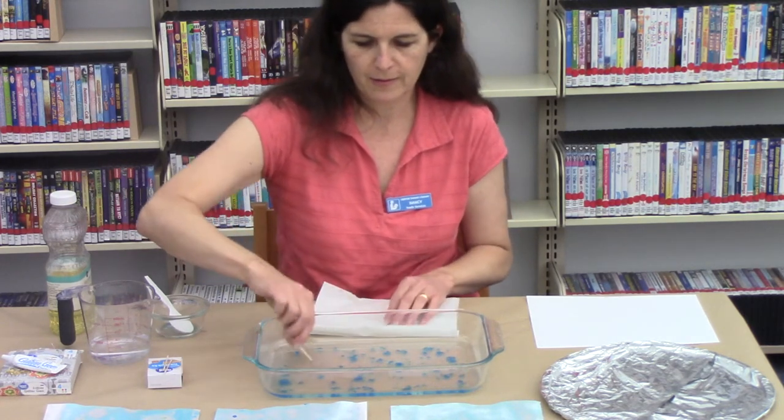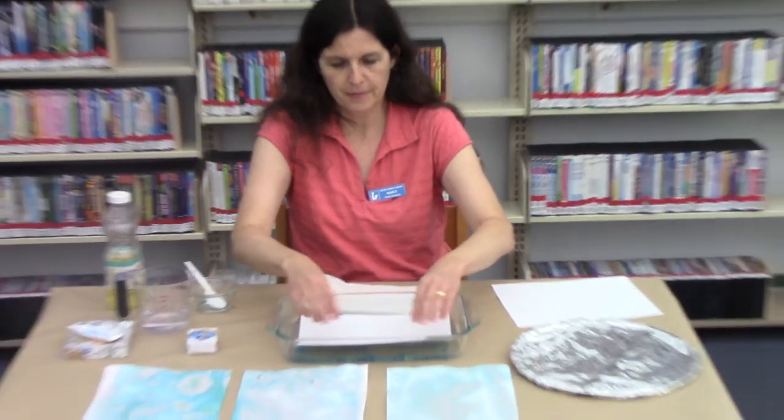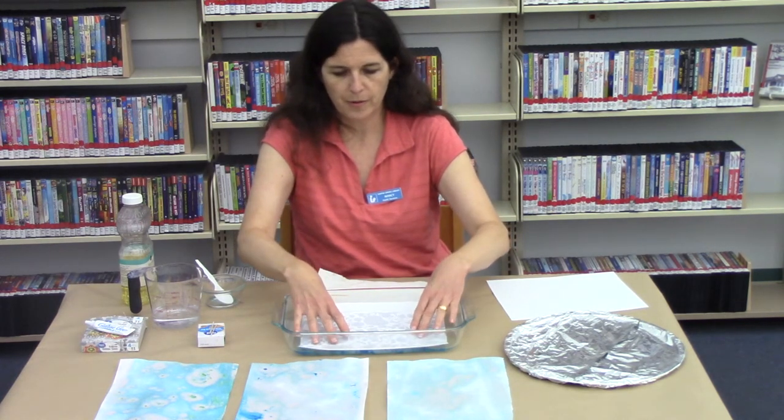Once it looks to your satisfaction, take the white cardstock and place it into the pan. You want to leave it here for about 30 to 40 seconds so the color can fully absorb onto the paper.